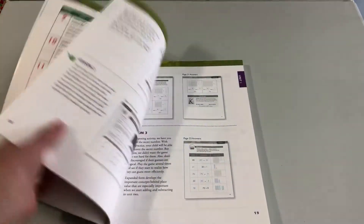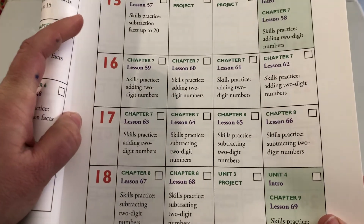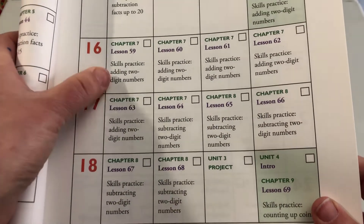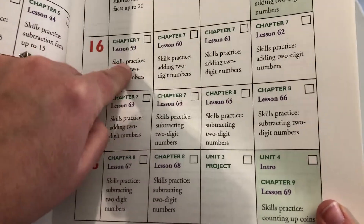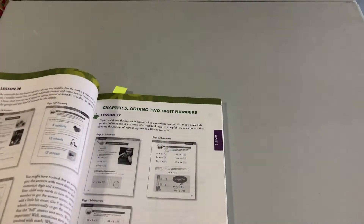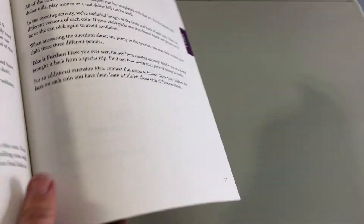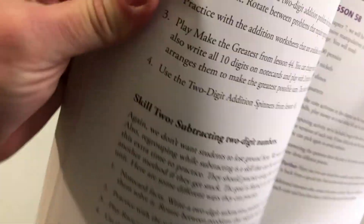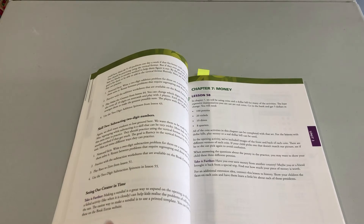I mentioned skills practice — let me explain what that is. On any given day, there's a lesson and then some type of skill to review. You're expected to spend five to ten minutes reviewing that skill. For instance, you might be reviewing adding two-digit numbers while the lesson teaches something new — it's a spiral review of skills. When you get to each unit, I lay out the different skills you'll be reviewing and give several suggestions for how to review them, from simple options like flashcards to more involved games. You choose what works best for your child.